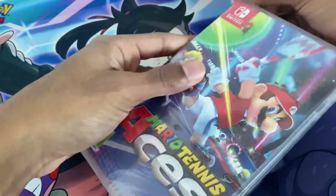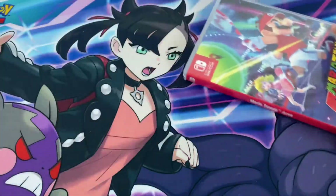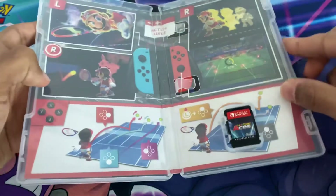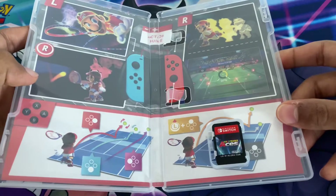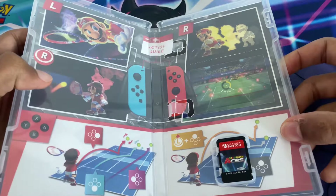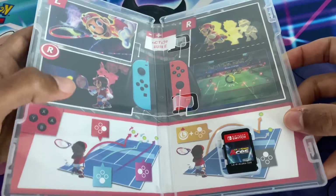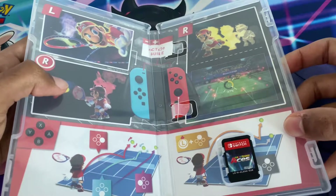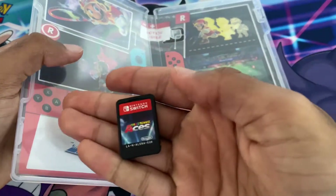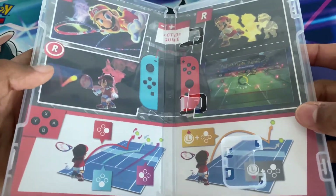I remember when you pre-ordered it you'd get tennis balls and stuff. Taking off the shrink wrap now, and inside you just get the instruction leaflet showing how to play with the Joy-Cons, how to move, and how to do your special moves — button controls and that's it. And here's a look at the cartridge itself — it looks really nice.